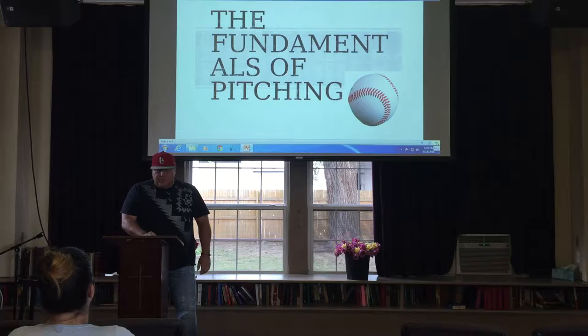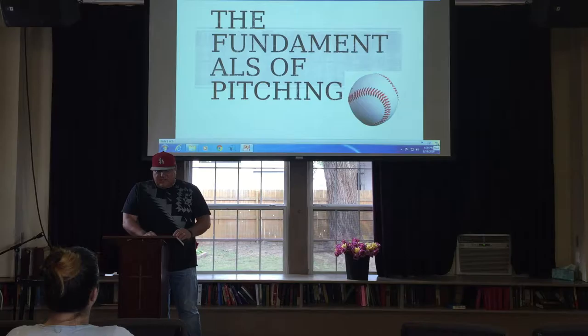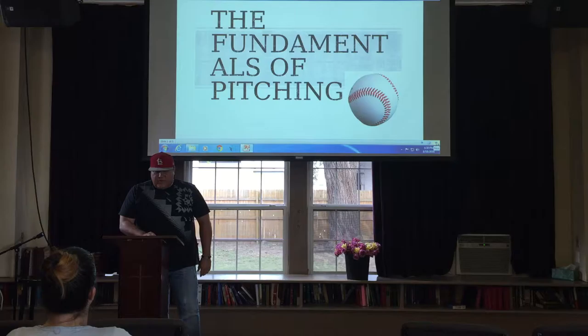The Fundamentals of Pitching is critical to being successful as a pitcher. Pitching coaches and scientists have tried for years to find out why some pitchers can throw harder than others.